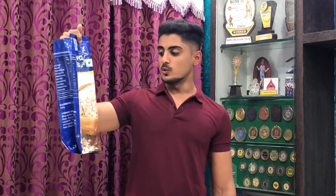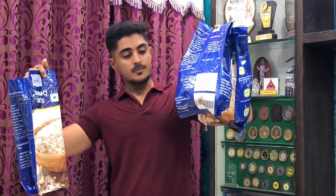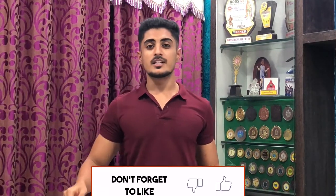I ordered this package first — it was 2kg, which I have already completed. After that, I ordered two more packages. In this video, I will tell you the pros and cons, so watch until the end.